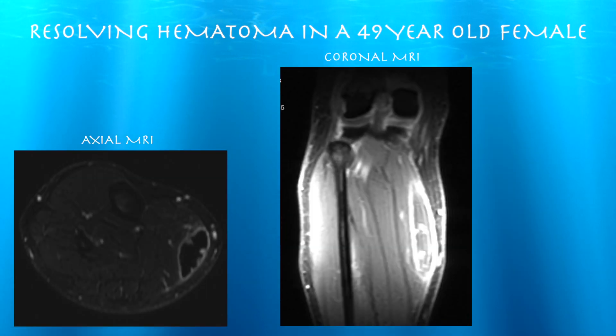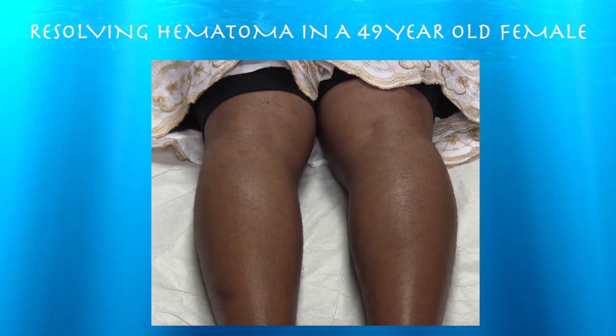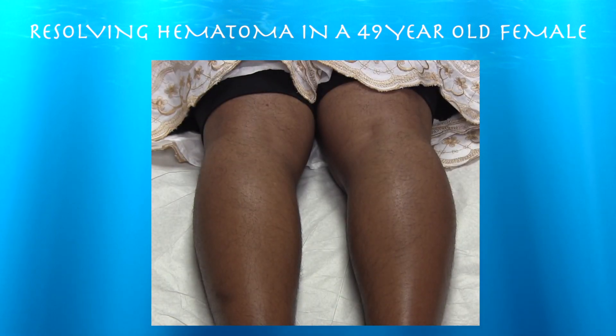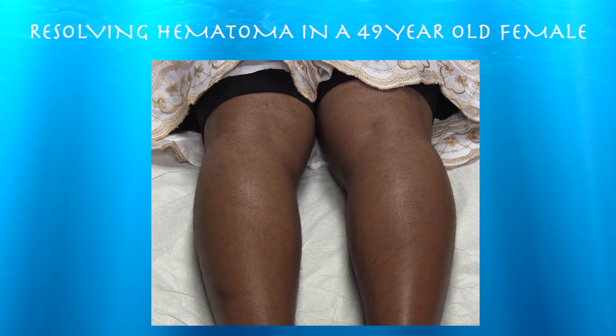Here's an axial coronal MRI showing this very sizable mass within the medial gastrocnemius muscle. We're going to do a follow-up ultrasound. This is about a year — almost a year and a half — after I initially saw her.